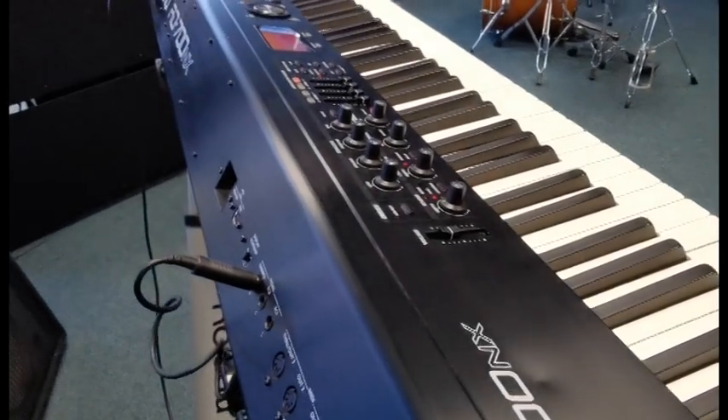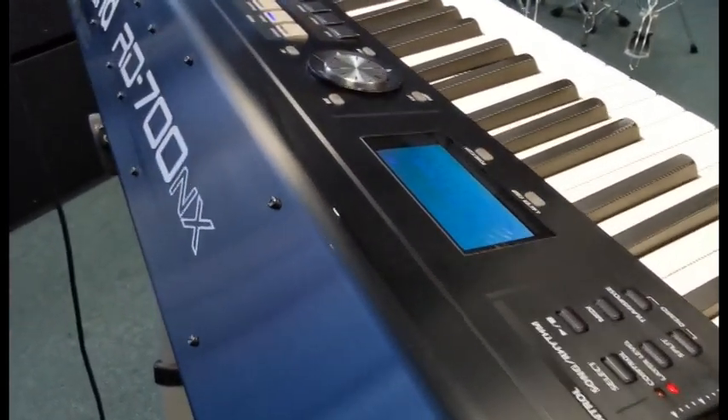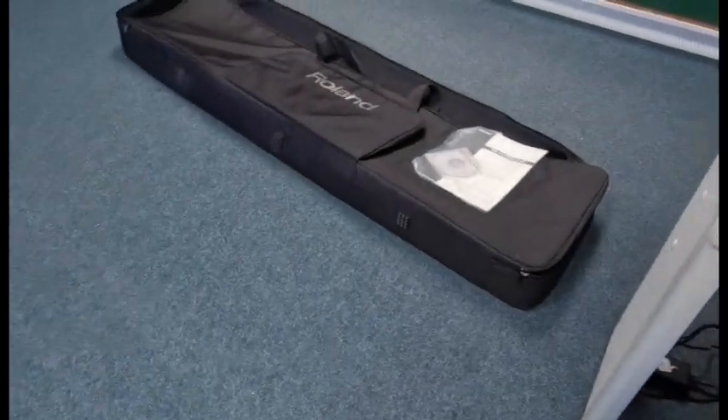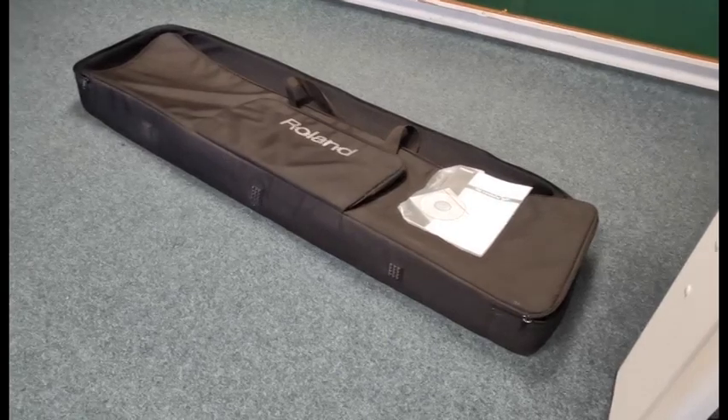Okay, so it's not in bad condition — like I say, it's not new, it's got a few marks on it, but it's a stage piano at the end of the day. And also, it's coming with — there you go — there's a gig bag there for it.